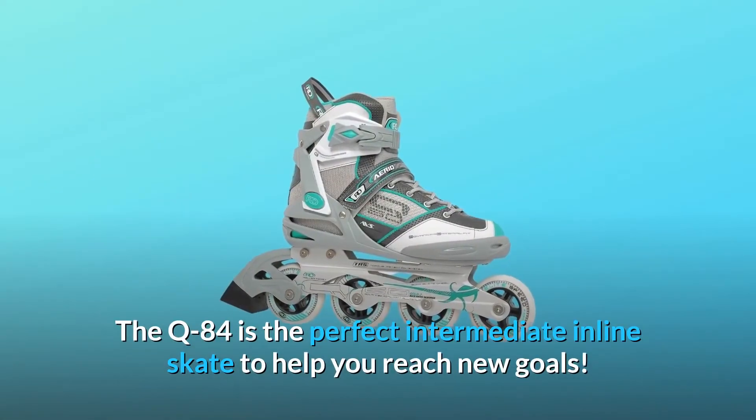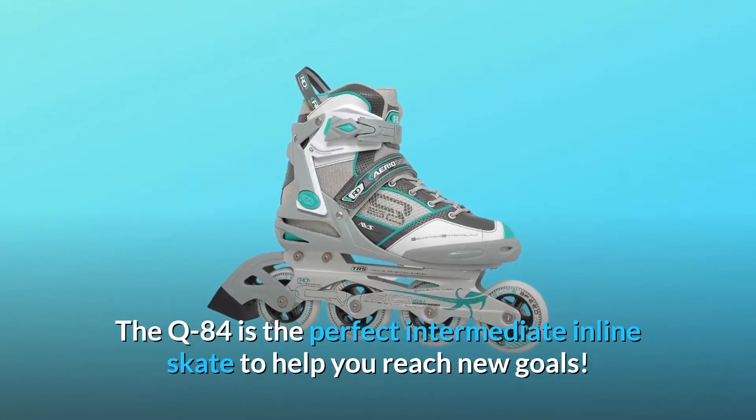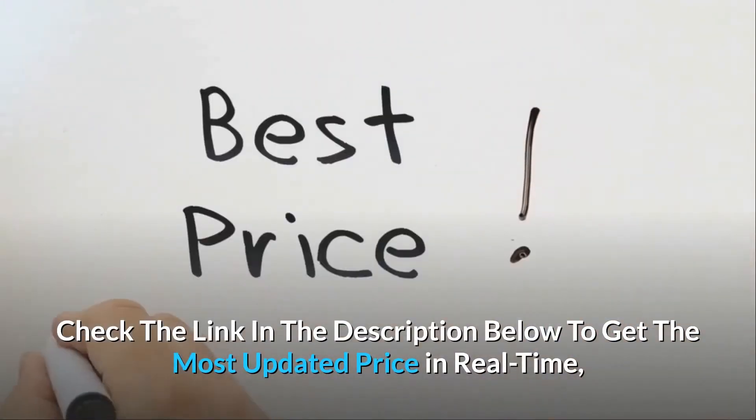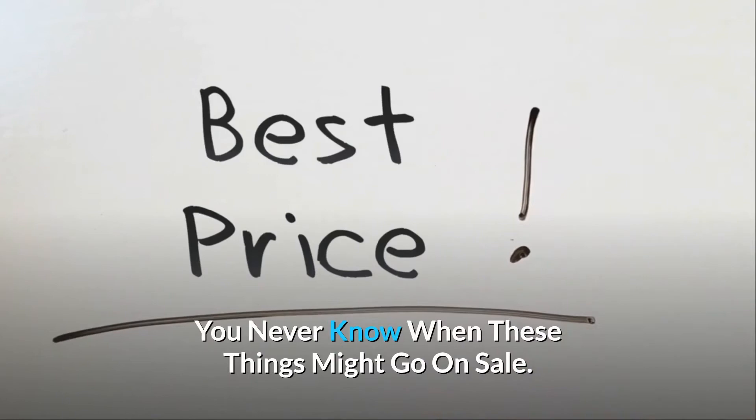The Q84 is the perfect intermediate inline skate to help you reach new goals. Check the link in the description below to get the most updated price in real-time — you never know when these things might go on sale.